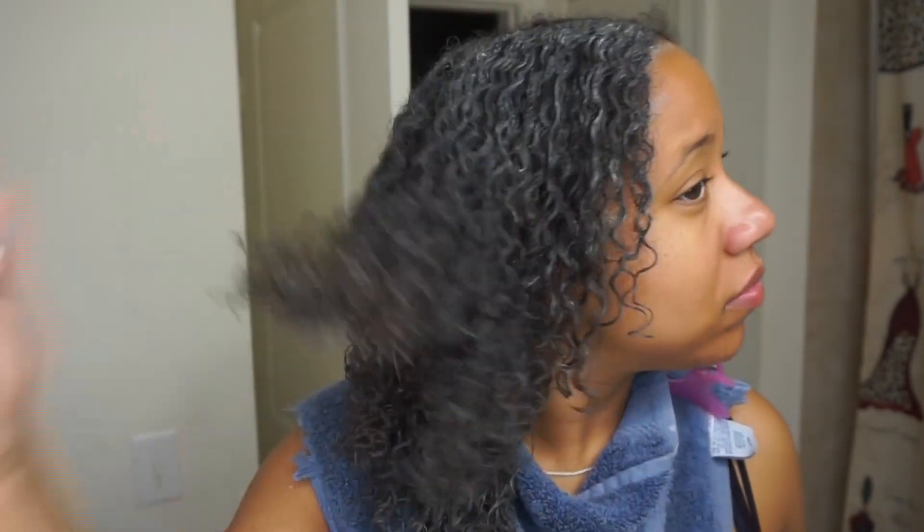Here we are halfway done, and as you can see my curls are getting pretty defined — they're really popping, soaking up all this product. As you can tell from my face, I was really surprised.